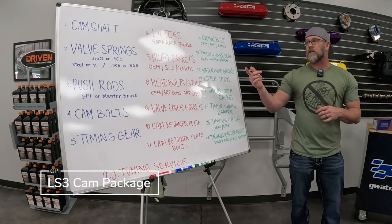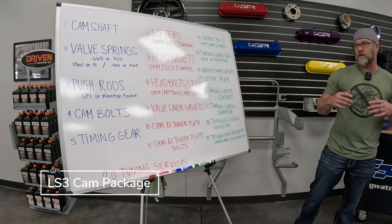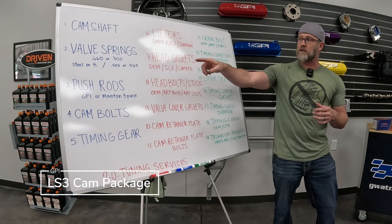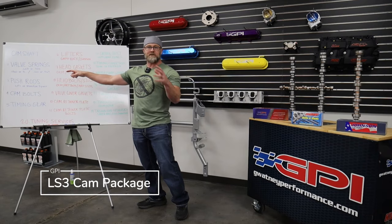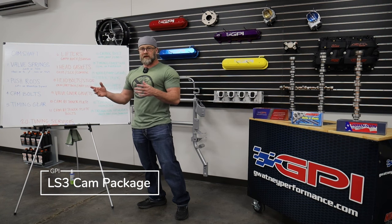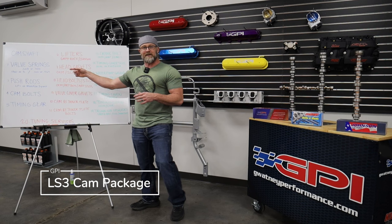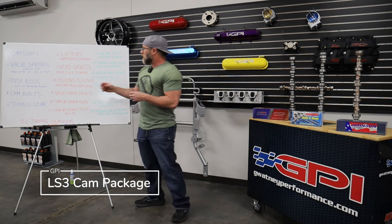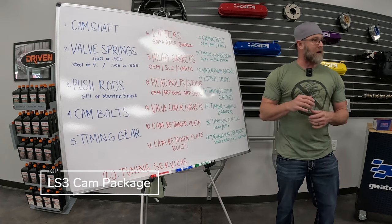Once you've selected your camshaft, drop down to number two — the valve spring kit. Most people staying around 7,000 RPM will use the 660 spring kit, which comes in either steel or titanium retainer options. It's optional to get it with 505 locators for stock valve guides in stock heads, or 565 locators for aftermarket heads with larger bronze guides. We also have the 700,000 lift spring kit — our high RPM spring kit — with a higher spring rate, more seat pressure, and a lot more open pressure. We recommend shimming these to about 60 thousandths from coil bind, so you need to check that to have it dialed in.